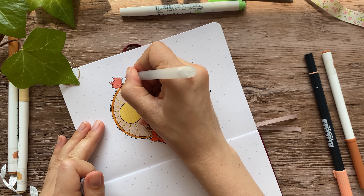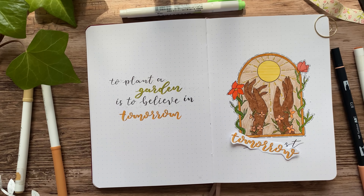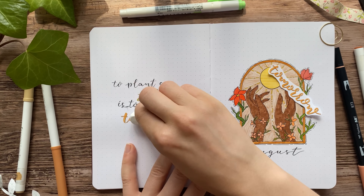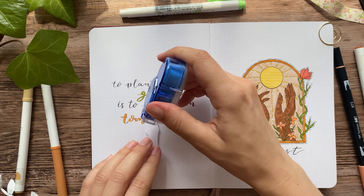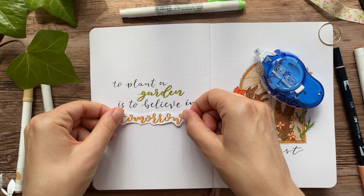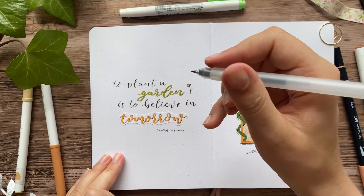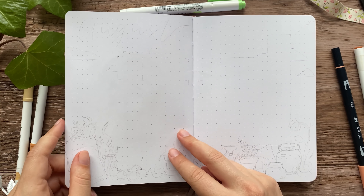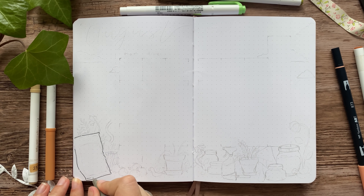The last thing I did in the spread was make a little squiggly line around the entire drawing. Then we get to mistakes number three and four: number three being that I forgot to film me lettering this quote by Audrey Hepburn, and number four being that I wrote 'tomorom' instead of 'tomorrow.' So I got out my printer paper again, glued a new word on top, and that fixes the problem.